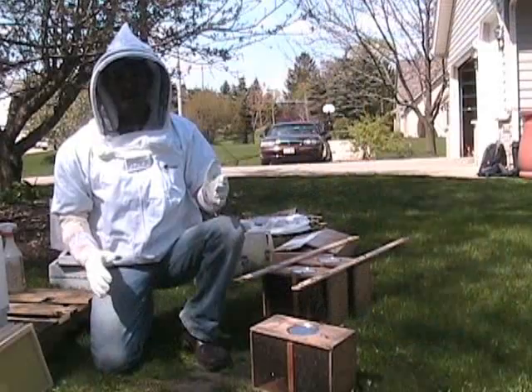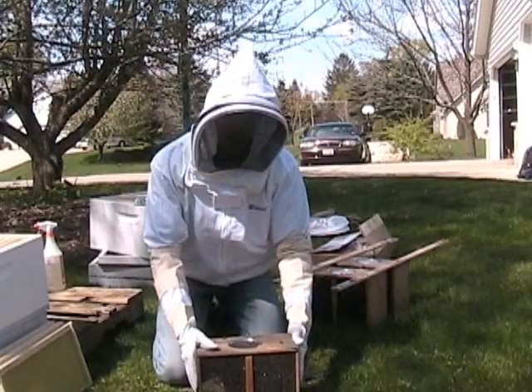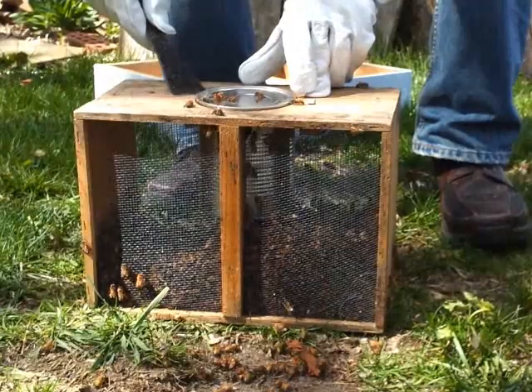We're spraying down the other side of the package. Now that we've sprayed down the package, the first step is to jar the package on the ground so all the bees fall to the bottom. Then we're going to pull out the syrup can that they come with for traveling.